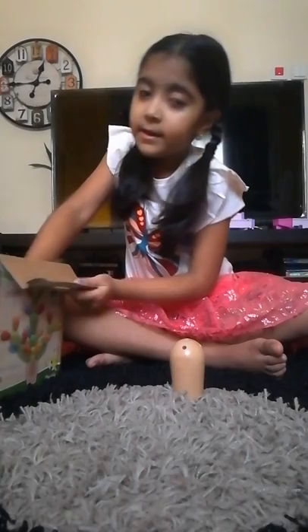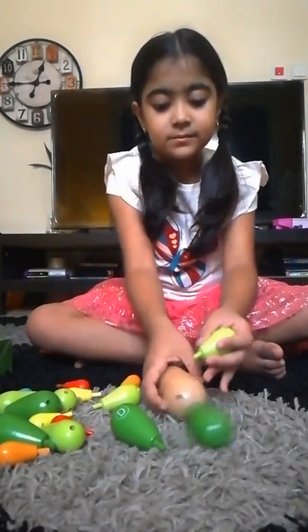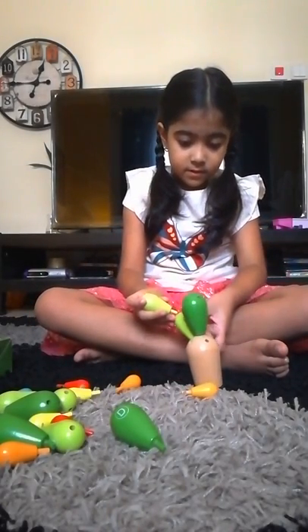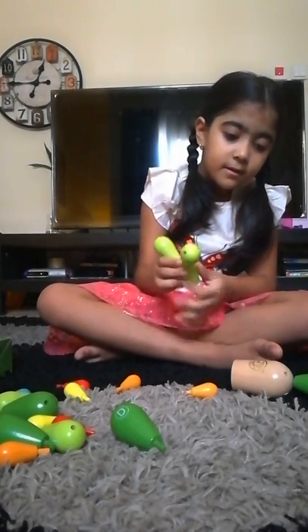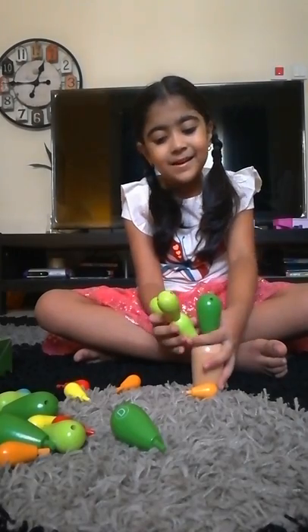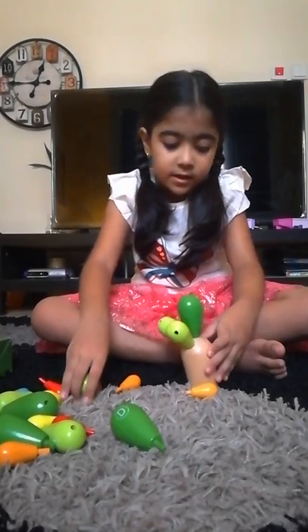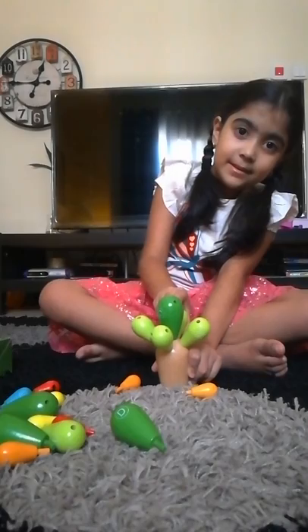I'm just going to take out the base. Here's the base. I'm going to take out this big part and put it in the middle. I'm going to dump it in the pouch. Look at these small parts — up here, another one up here, another one up here. Actually, this is not how I wanted it to turn out. I'm just going to put this here, this here, this here, and we're also going to put this one over here.